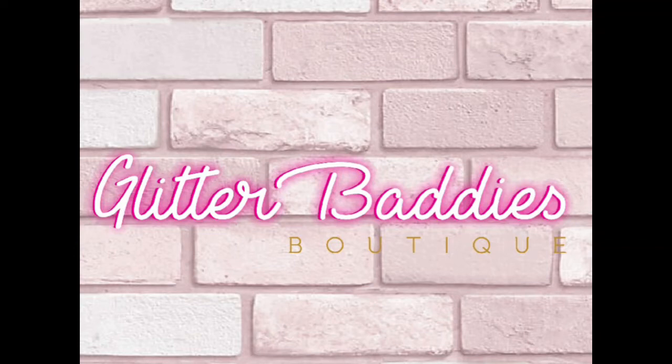Hey y'all, welcome back to my channel. This is Vienna with Glitter Baddies Boutique and today I am going to help answer a very common question about resealing your snow globes after you've already sealed them.